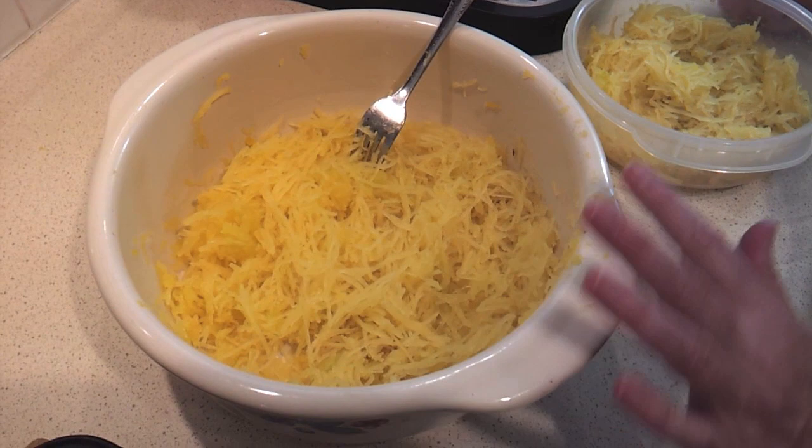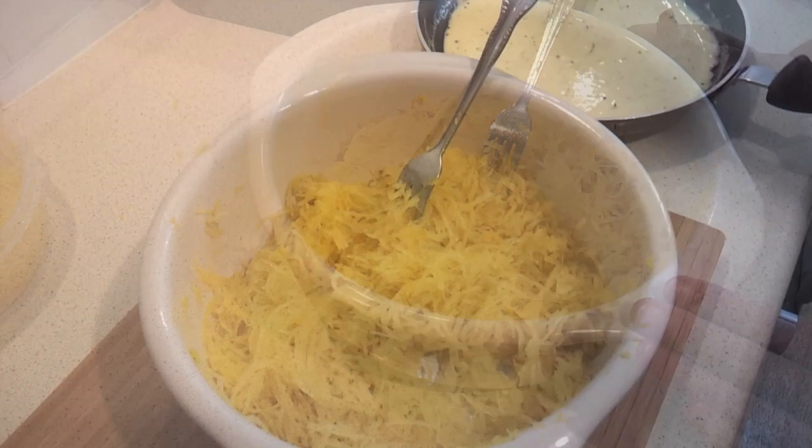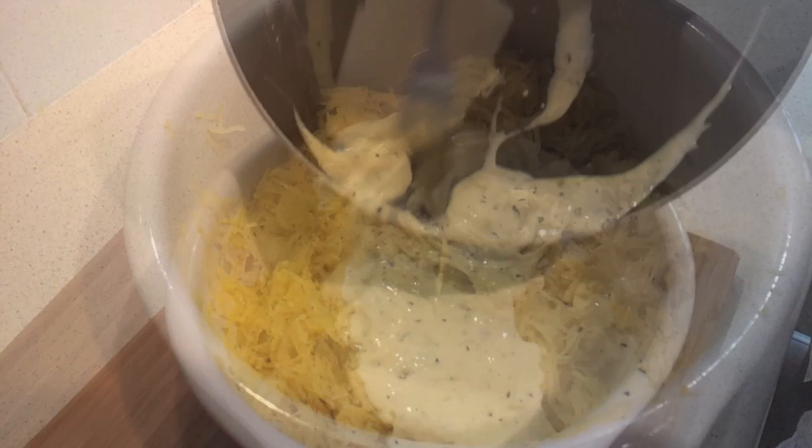For this recipe you normally are going to use the entire spaghetti squash, but I happen to take out about two cups and reserve it for another recipe, so for my purposes I'm going to use a little bit less — but normally use the whole thing. Now I'm just going to go ahead and add our alfredo sauce and stir it through. This sauce by the way is absolutely delicious — I think you're really going to like it.